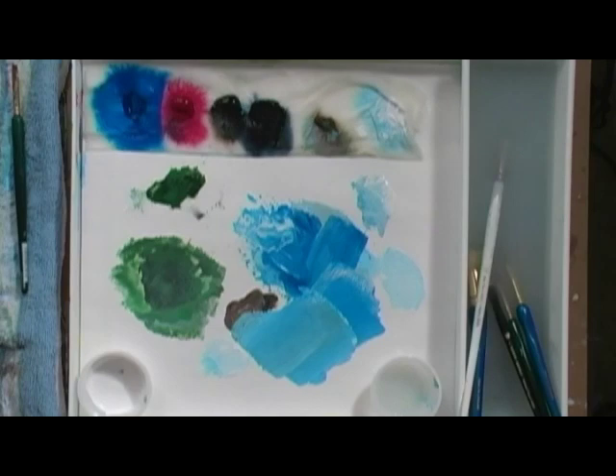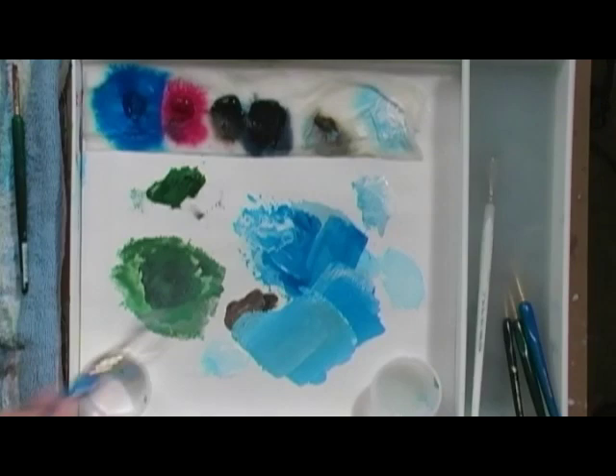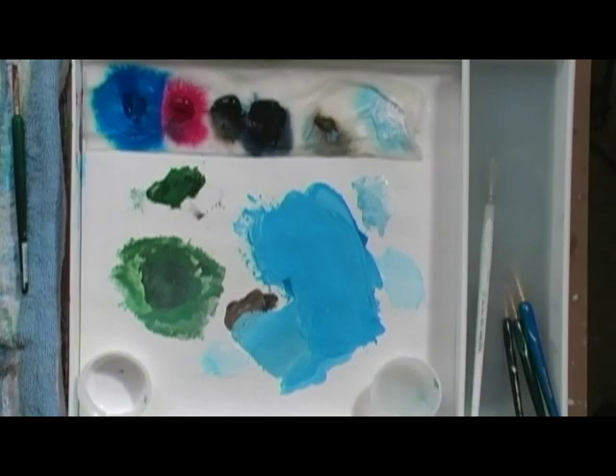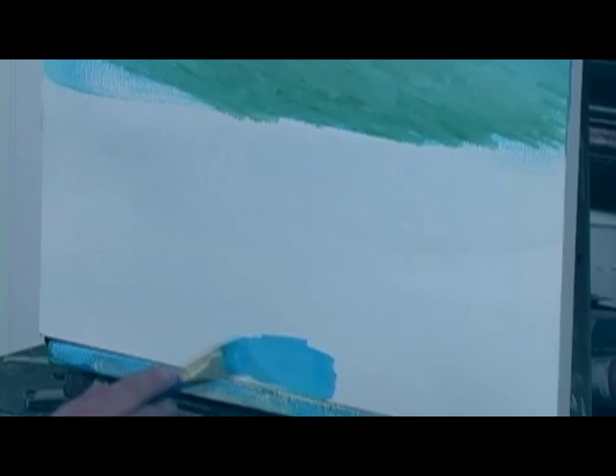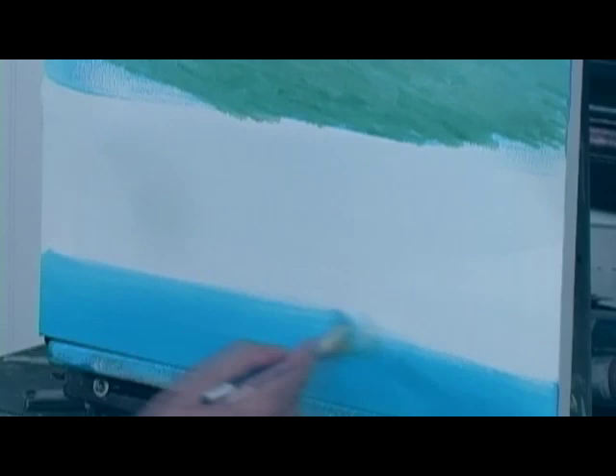Now I'd like to put in the lake. I'll grab my angled bristle brush and dry it off on my cloth. There's the color of the lake — it stayed wet all this time while we did the mountains and the grass. Now I'm just putting on the lower color. With water — especially lakes and rivers — they break into two or three different color areas, and the first third here will be the darkest.